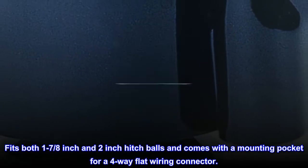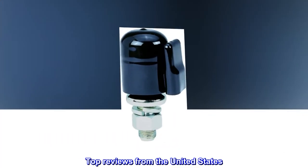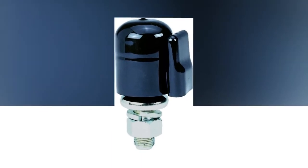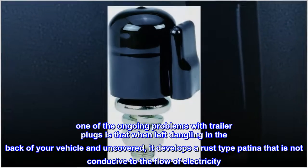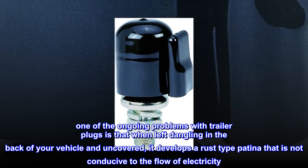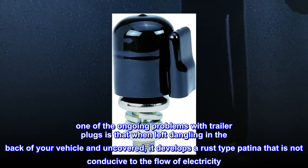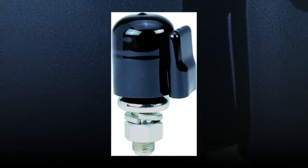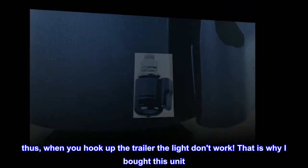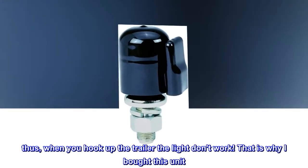Top reviews from the United States: No more trailer light problems. One of the ongoing problems with trailer plugs is that when left dangling in the back of your vehicle uncovered, it develops a rust-type patina that is not conducive to the flow of electricity. Thus, when you hook up the trailer, the lights don't work — that is why I bought this unit.